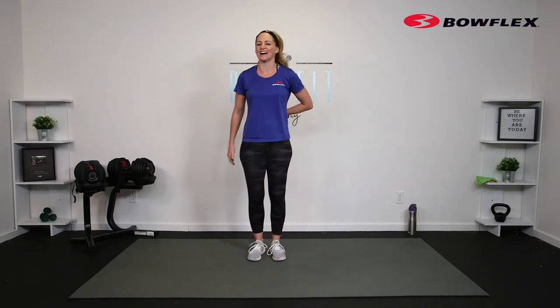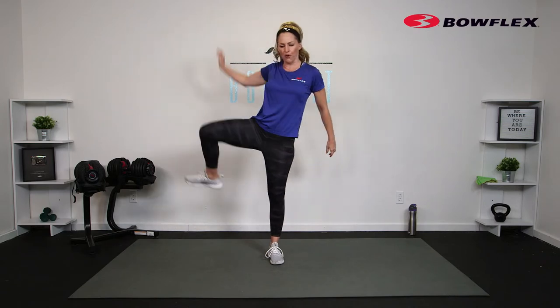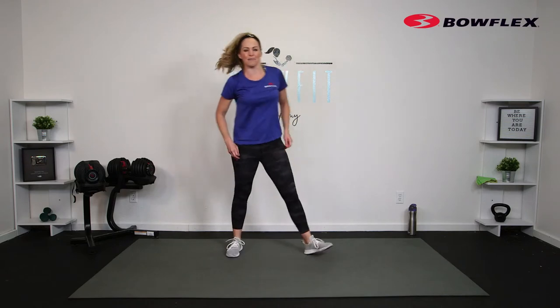Let's go ahead and get started with a little warm-up — you can just go ahead and start marching those feet. Make sure your water is close by and you have a little space to move. I will give you lots of different options so you work to a level that works for you. Roll those shoulders. We'll be alternating between some lower body and some core, and putting them together.